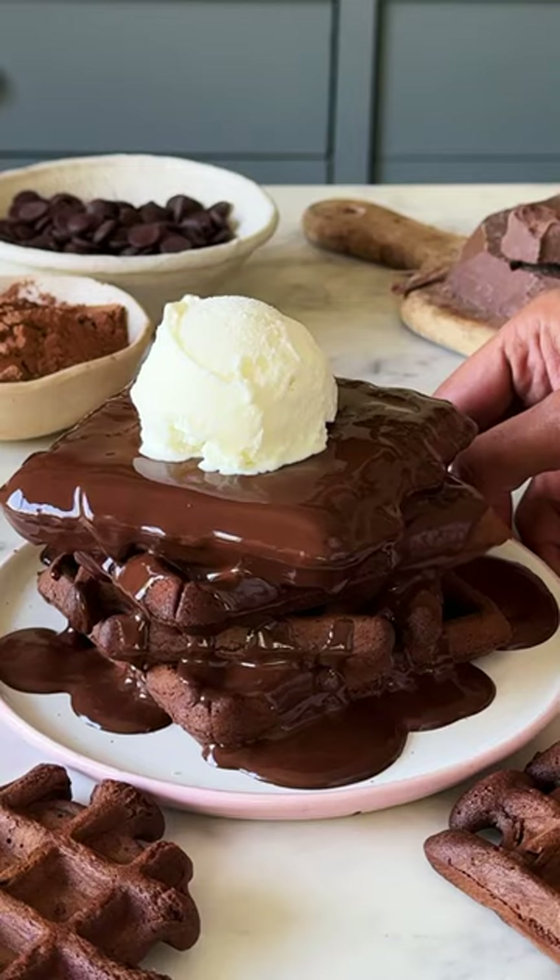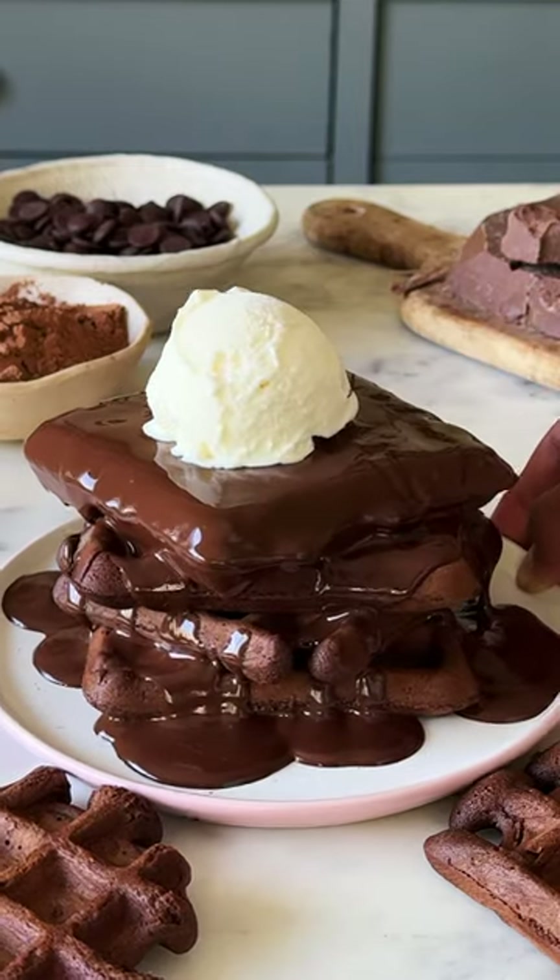For episode W of my A to Z of Dessert series, let's make W for Waffles.